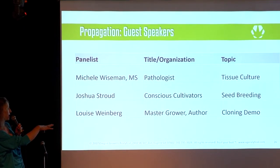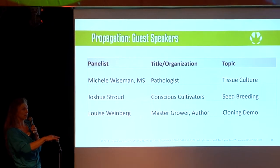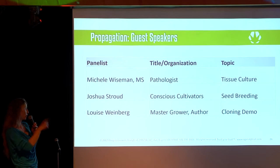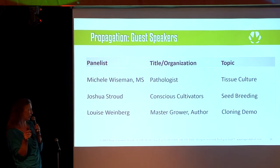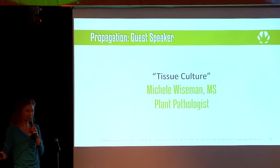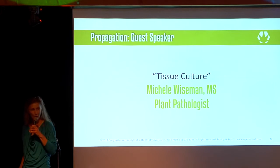Second up, we've got Joshua Stroud from Conscious Cultivators. They do some amazing work with different genetics across the board — really high standards, beautiful plants. I can't wait to hear what he's got to share with us tonight. And then last up, we'll invite Louise Weinberg, master grower, author of Sun Grow: A Grower's Guide to Cannabis, to stage. But without further ado, let's bring Michelle Wiseman to stage. Warm welcome, please.